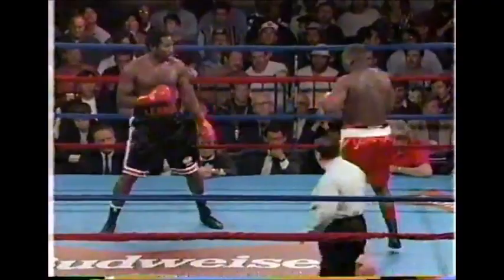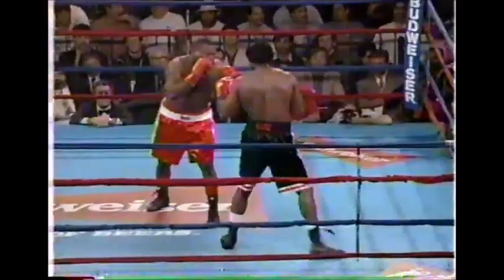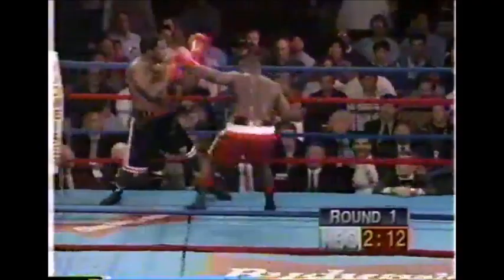Lewis starts out throwing the jab after Butler's two initial charges. They don't gain contact, and now here comes Butler pulling in again. He should take advantage of his height, stand a little straighter up, and just do like a bull and a matador — just stand there, move this guy, wave him out.